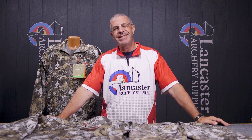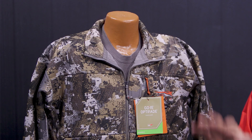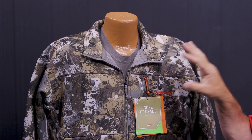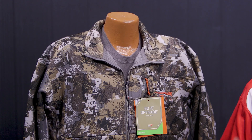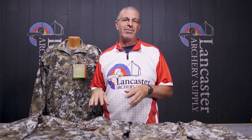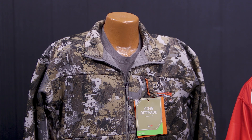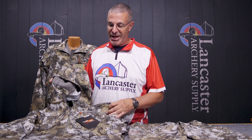Hey everybody, this is PJ Riley from Lancaster Archery. Got a product video for you today — it's actually a series. We wanted to tell you about the Sitka Traverse series of clothing. What we've got here is a jacket, the hoodie, and the pants. There are a lot of similarities between them, but there's also a lot of things that are different. These are shown here in the Optifade Elevated 2 camo, and there are several other patterns that the Traverse series is available in.